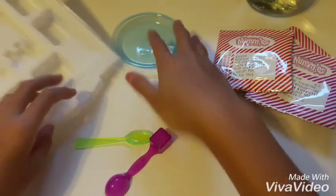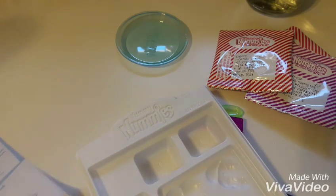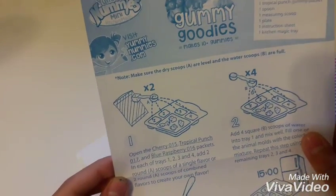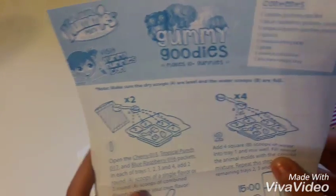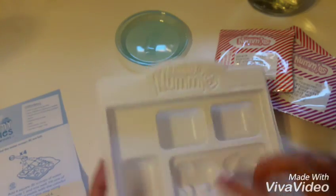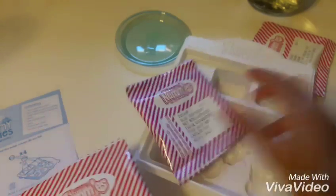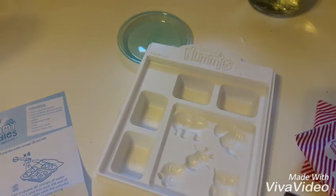Okay, packets in each tray: one, two, three, and four. Add two round A scoops of a single favorite flavor, or two round scoops of combined flavors to create your own. So you put one, two, three, and then in the third one you can mix flavors or just pick one you want.